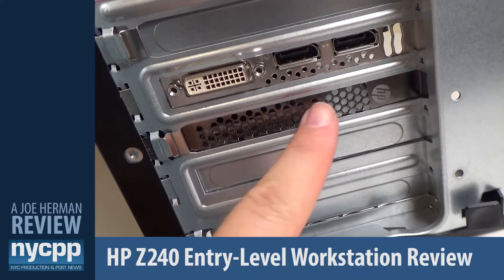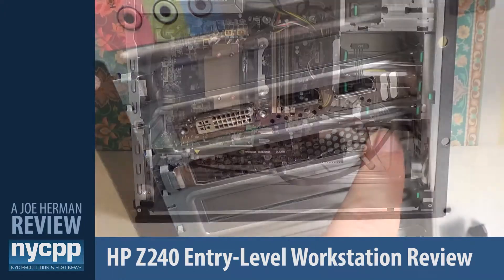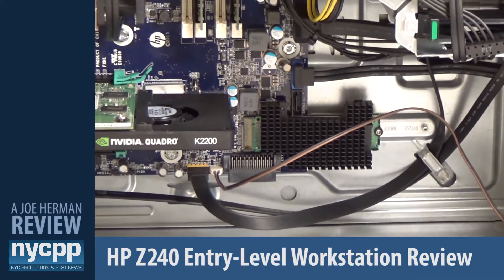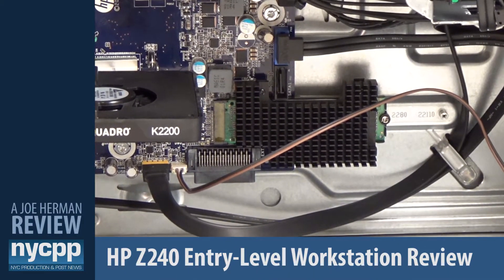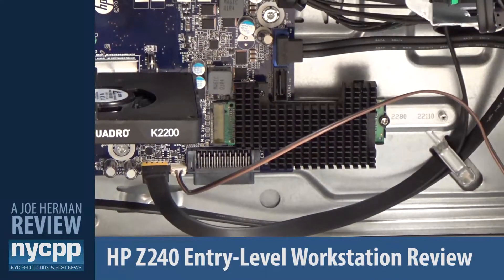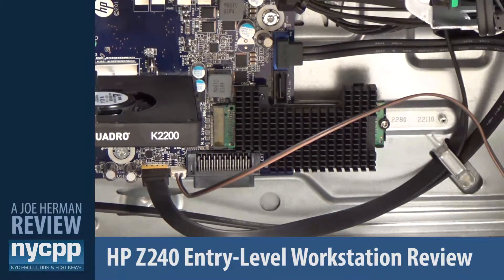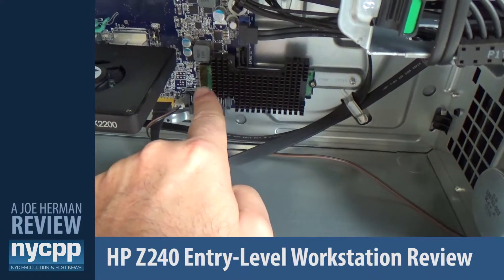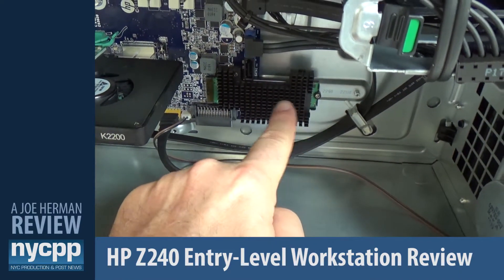A great feature of the HP Z240 is the incorporation of an M.2 slot right onto the motherboard. M.2 allows you to install expansion and storage cards into your system without taking up a PCIe slot. In this M.2 slot there is yet another 256 GB Z Turbo Drive installed.